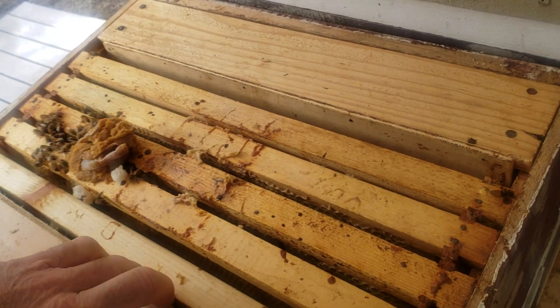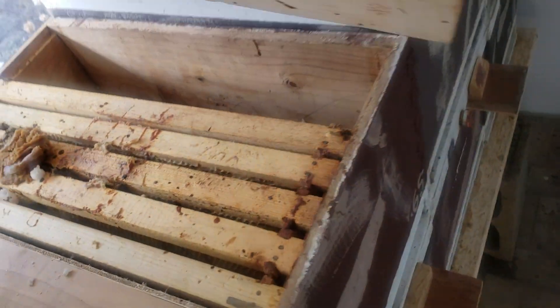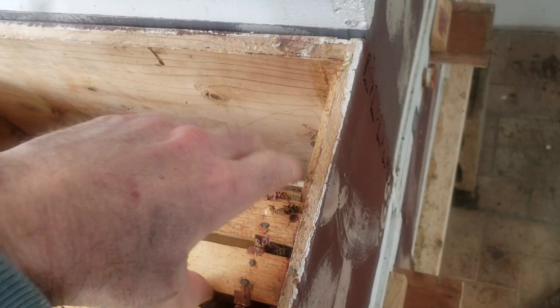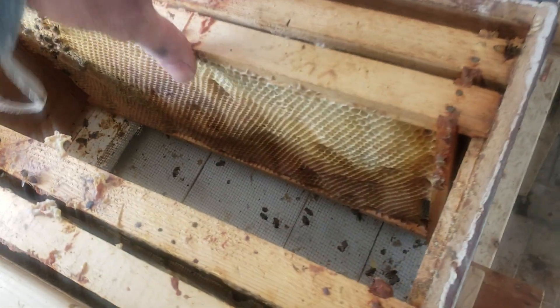I don't think they would kill the queen in here. I wouldn't grab bees from one colony and stick them in there, but if you do it from several different colonies, more than likely they're not going to kill that queen because they all come from different colonies.